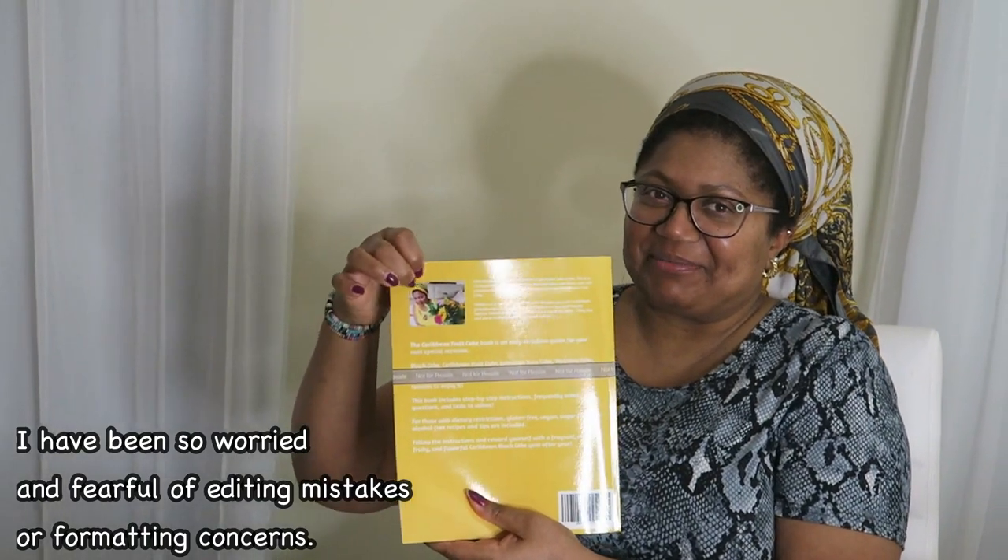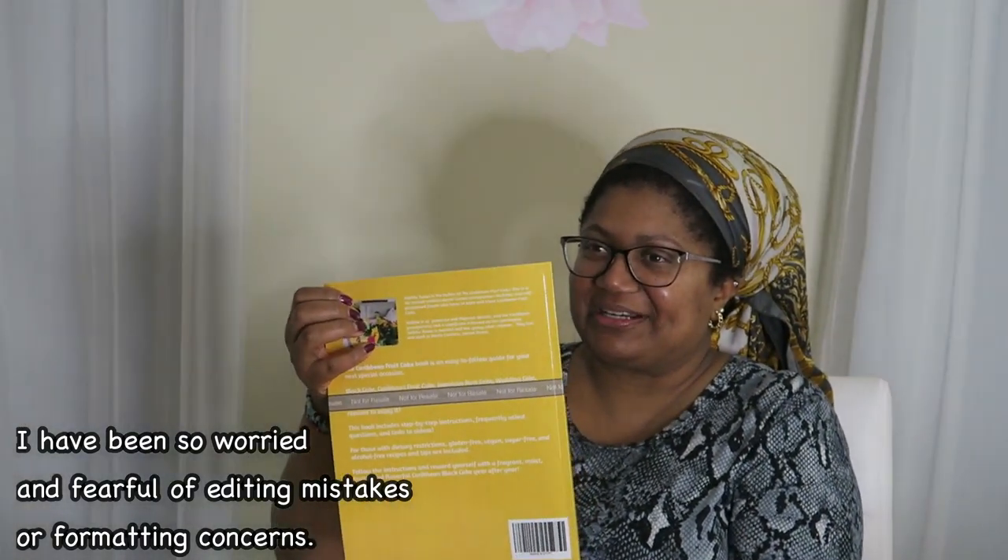With this one we had my picture on the back. But with the one from Ingram Sparks, the Ingram Sparks one will have just pictures of different phases of the cake in writing, so it won't have my picture.